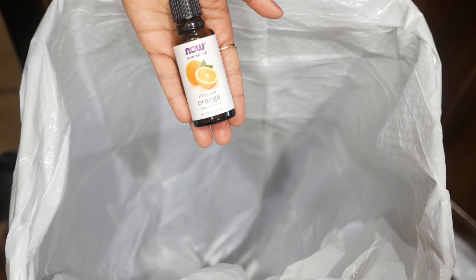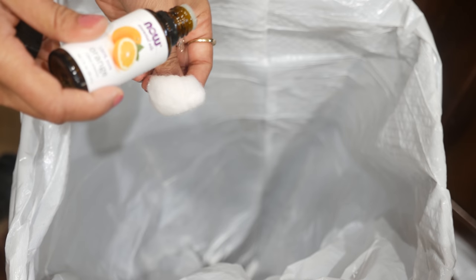The third hack is for garbage smells. Two things I do on a regular basis to make it a little less smelly: you can either sprinkle some baking soda at the bottom of the trash can, or take a few drops of essential oil onto a cotton ball and drop it in your bin underneath the liner or the bag.